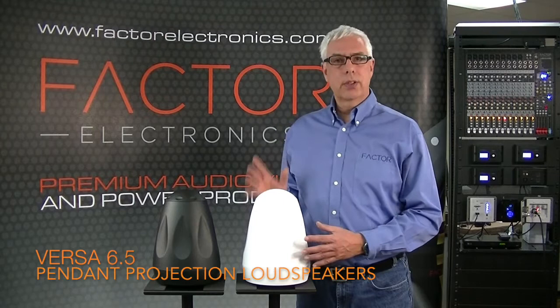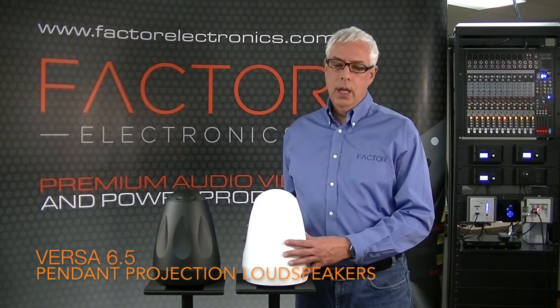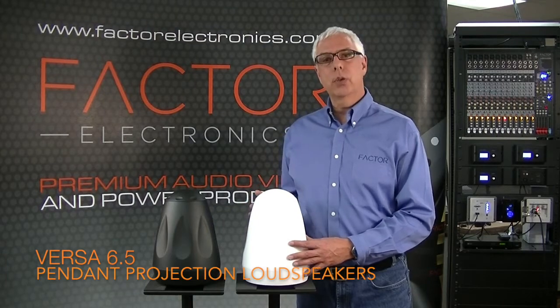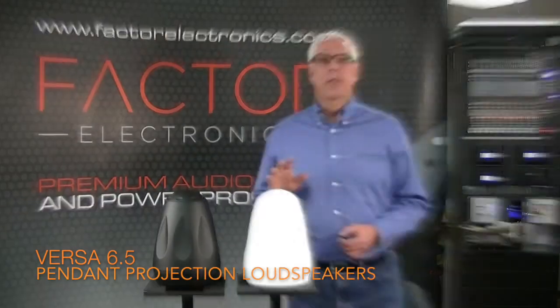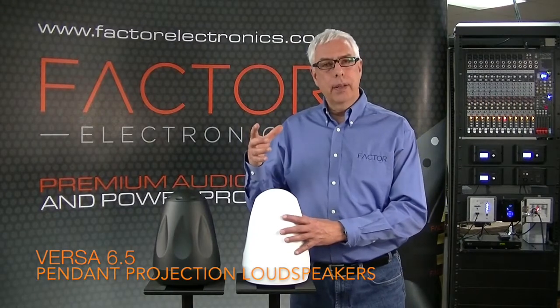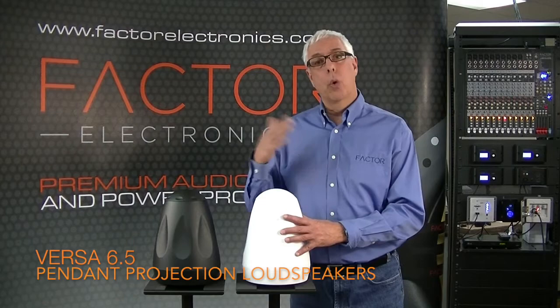The Versa speakers feature a 6.5 inch polypropylene driver with a 20 ounce magnet and our new X series tweeter, which produces a huge wide sound field. The Versa speakers can be hung like a pendant speaker or mounted on a wall. They can also be used indoors or outdoors.